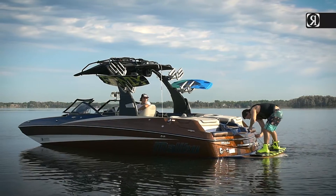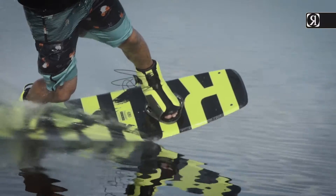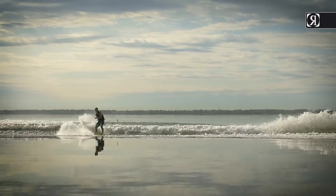District Boot. A quality balance of comfort, adjustability, and durability. The District Boot is ideal for those looking for solid support fitting a wide range of sizes.